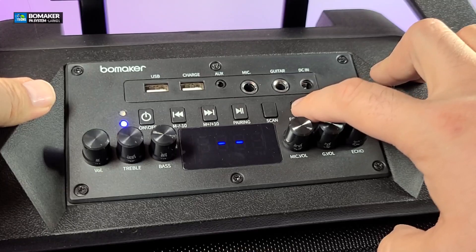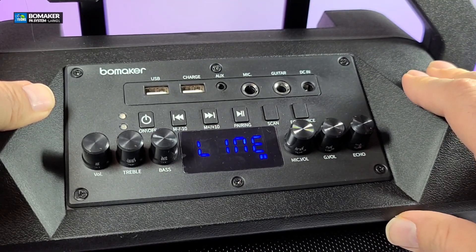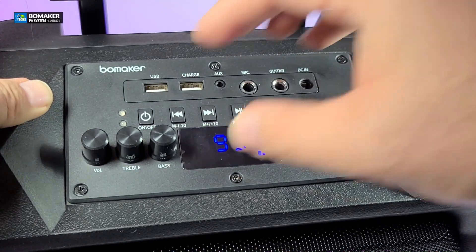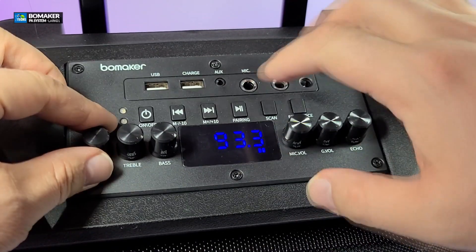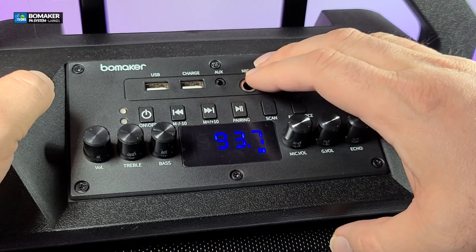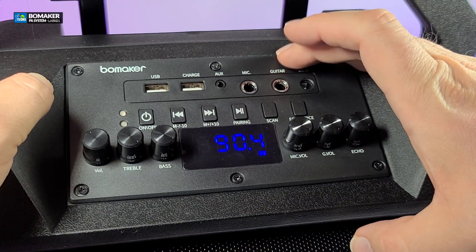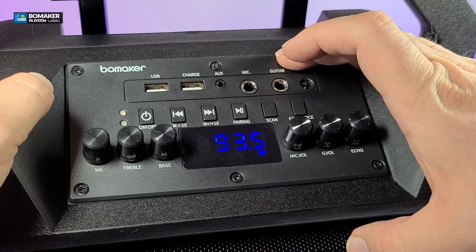We can change this to go to AUX mode, which is how you connect it to an older type of system. Hold the source button for a few seconds — FM radio. Now you can switch stations. You have a bunch of buttons you can switch and the volume control shows on the LED. You can switch your stations one by one or scan by holding for a couple of seconds and it will go through to find stations near you. I'm in a basement so it's not picking up stations right now, but it can scan properly.